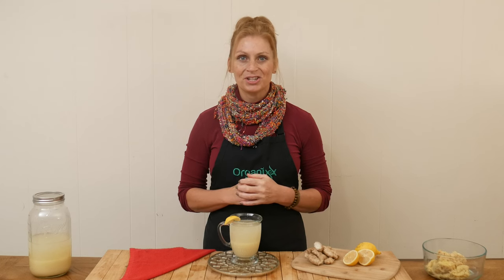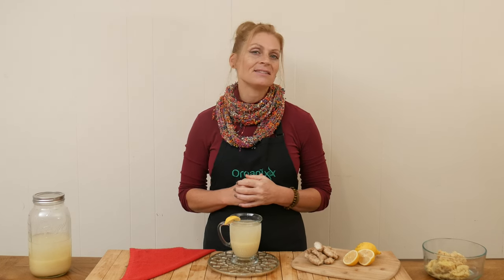Hi, my name is Katrina. Welcome to The Organics Channel where we get together every week in the kitchen. We create delicious and nutritious recipes to keep you inspired all year long.